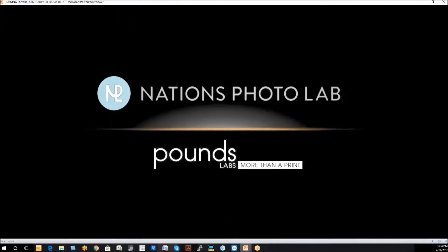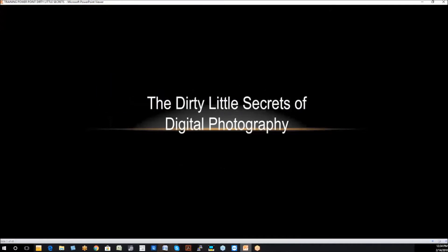Hello, I'm Marion Hughes with Pounds Labs and Nations Photo Labs, and today I want to share with you the dirty little secrets of digital photography. I do want to make one point at the very beginning: the key is consistency. We can all be a good photographer and take several hundred photographs to get just a handful, but consistency requires that we understand our equipment and its shortcomings as well as its strengths. Today we're going to show you how to find the shortcomings and get around their problems.